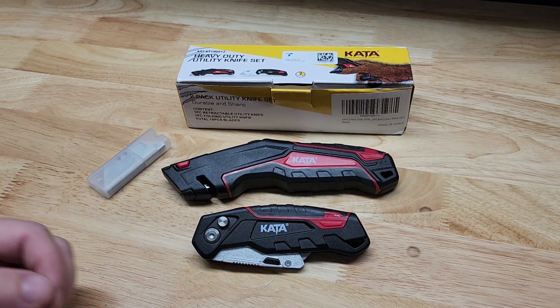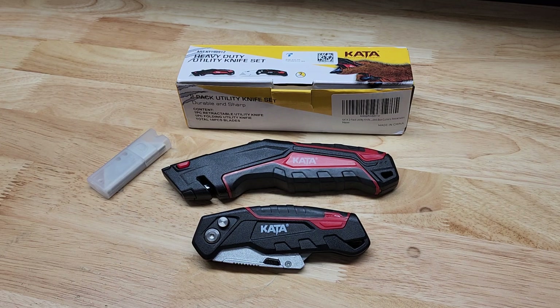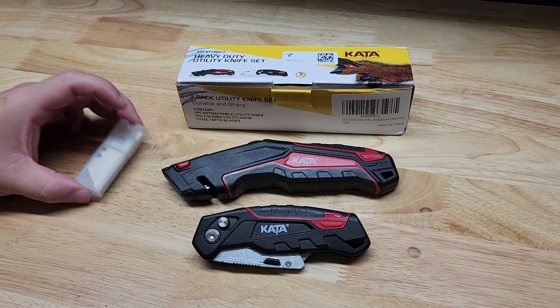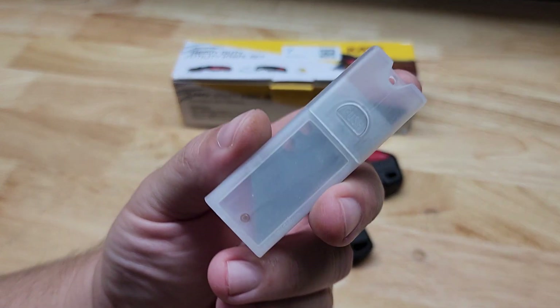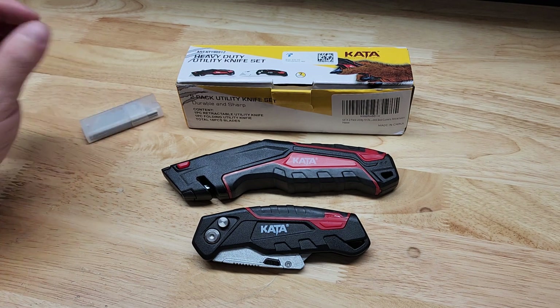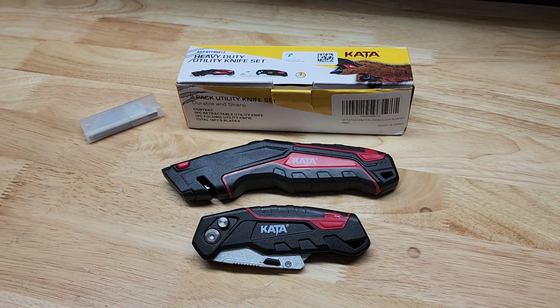Hey guys, for this video we're going to take a quick look at this Keda Utility Knife 2-Pack that I recently picked up on Amazon. You're going to get both utility knives, and you also get this little holder that has 10 additional utility knife blades in it. It keeps them nice and safe and keeps you from cutting yourself, so I kind of like the holder.